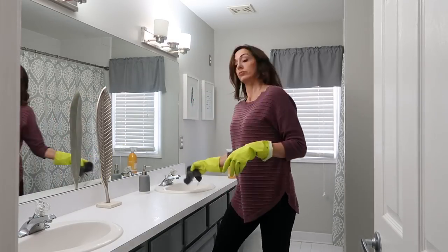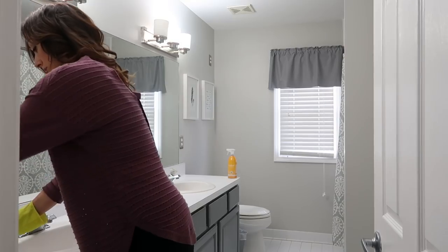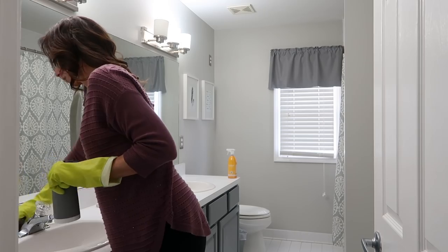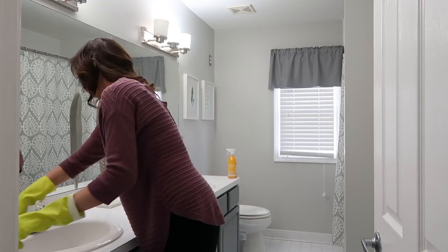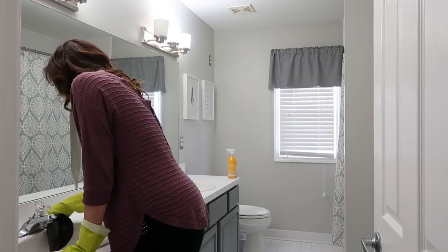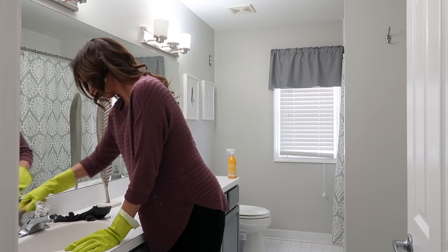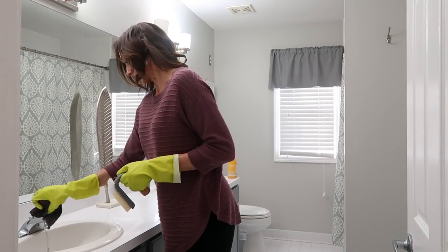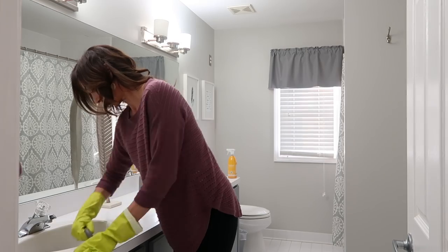Now I am cleaning the countertops, the faucets, and the sinks. These are all things that we want to replace — you can't really see how bad they need it from the video but eventually we will do that. My boys do take turns cleaning the bathroom and they do a good job, but every once in a while I get in there and really scrub around the faucets and wipe down everything the way that the mom does. I am using an antibacterial spray and really scrubbing everything down so it'll be germ-free, spot-free, and very clean.